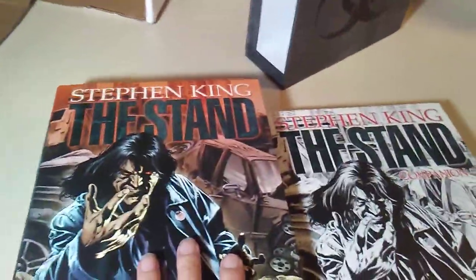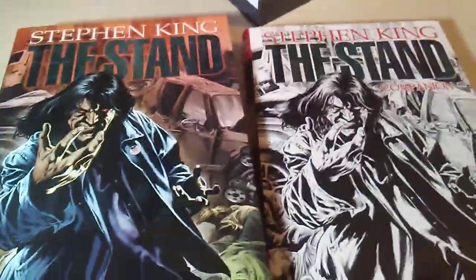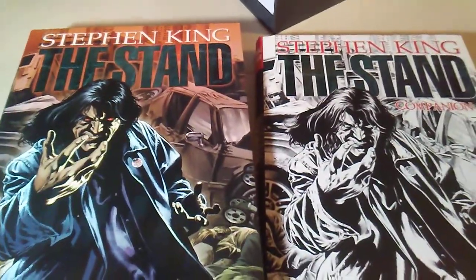Let me know what you think of these. Are you going to go out and get some? If you can — there's only a few I saw on eBay. I couldn't find them at Barnes and Noble or Amazon or anywhere else. Thanks for watching and I will see you later.